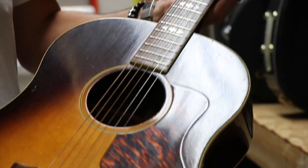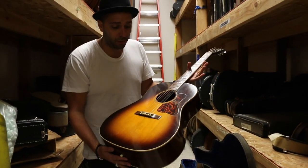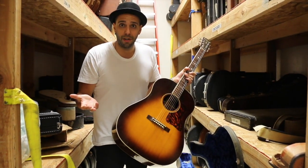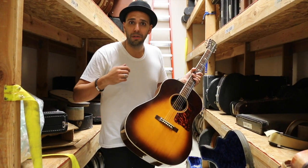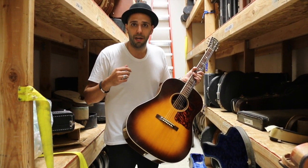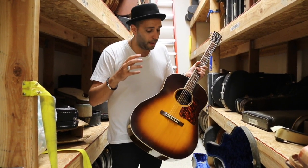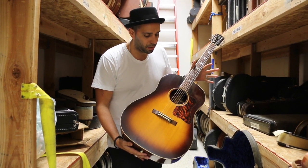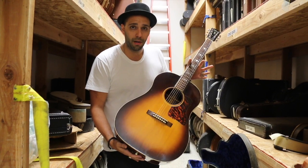This is such a spectacular instrument. They only did these for a few years. Once we get to 1941, World War II — everybody leaves, and that's when Gibson brings in those 300 beautiful ladies who built the greatest Gibson era acoustic guitars, in my opinion, the Banner guitars. But this is pre-Banner, right before then — they're top of the top of the line. These things are almost like ghosts. They hardly exist.